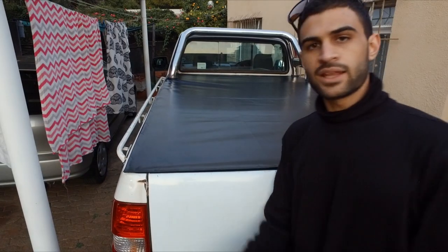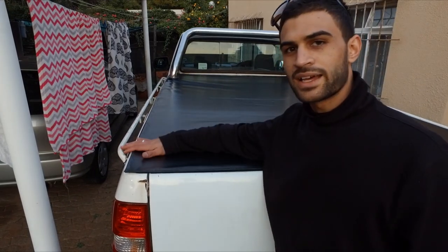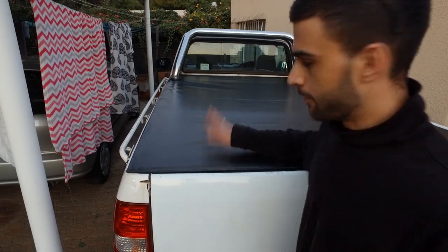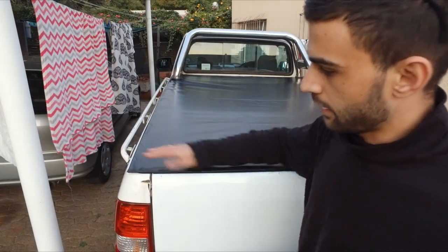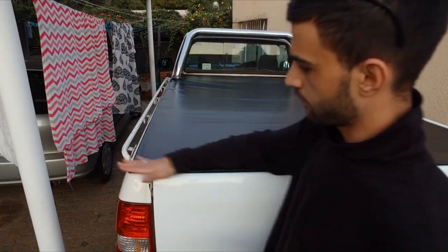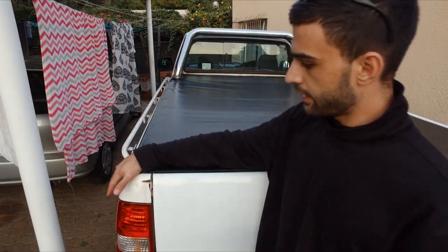And there we have it — the completed tonneau cover! As you can see it is quite strong. Watch me slap it and pull up the velcro. I know you all came here for the sound of the velcro itself — so enjoy it!